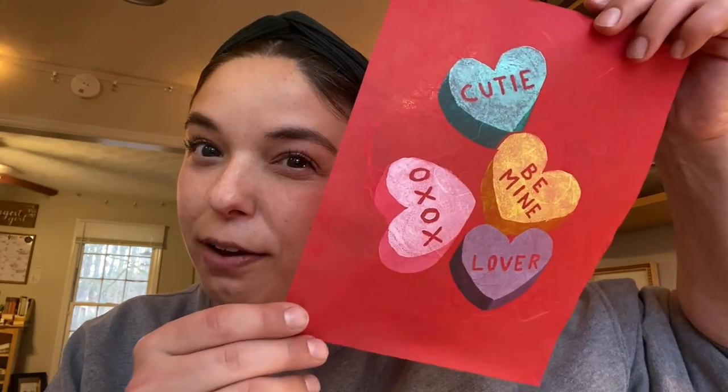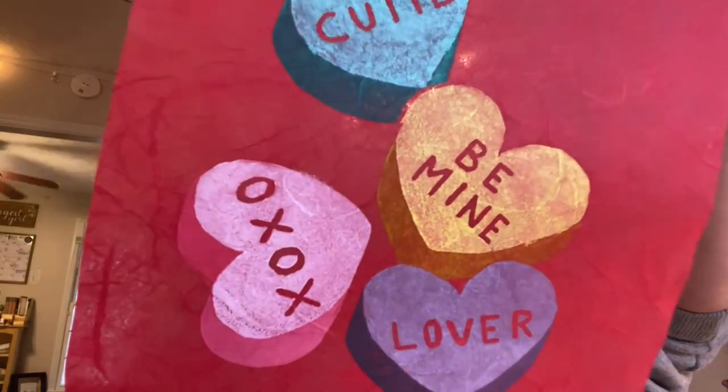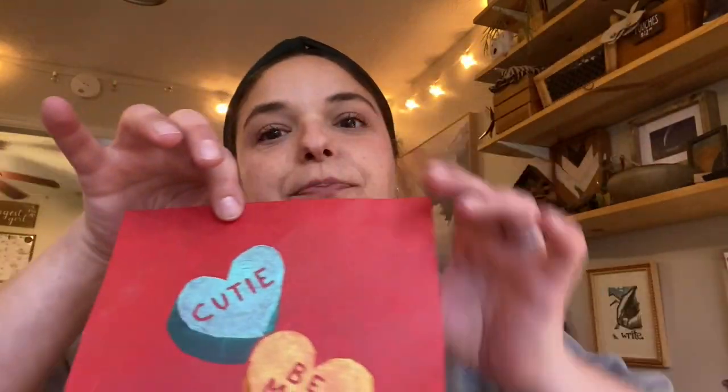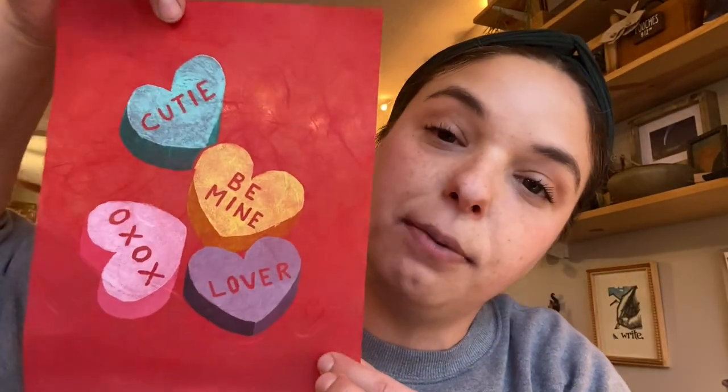Today in this studio we are going to be doing a puzzle block print. Puzzle block is a method of printmaking that involves cutting up the block and inking those pieces separately in order to achieve multiple colors in a single pull. And this is what we're going to be making — Valentine's Day cuteness! I did this in one single pull. It's 12 pieces and I'm going to show you how I did it. Let's go.